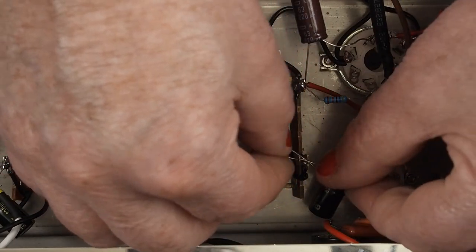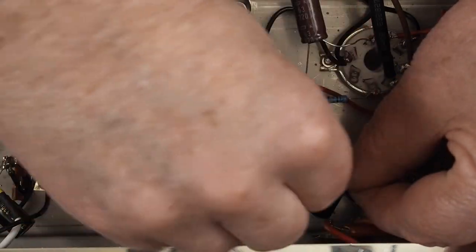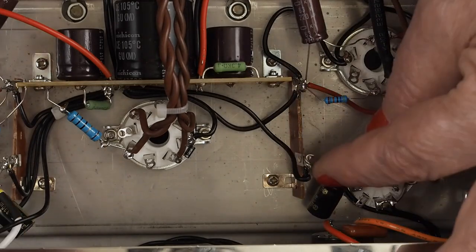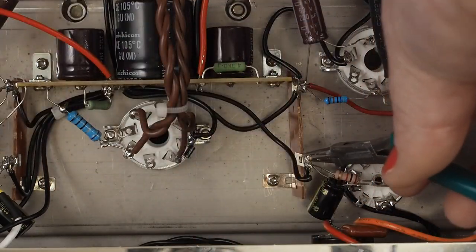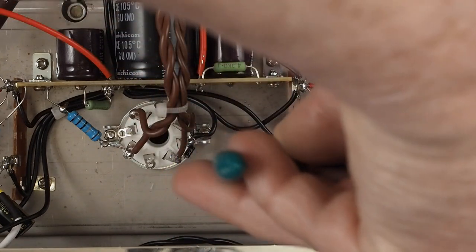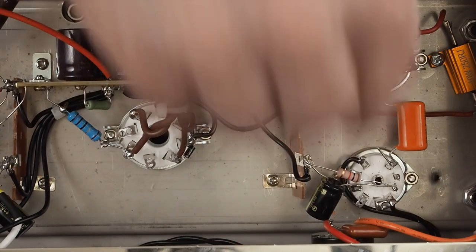That comes across, bend those leads around, clip off the excess. We're going to blow the amp out when we're done to make sure all these little pieces of wire we snip off aren't left inside the amp like they did at the factory. If you watched the other video, I found a piece of one of the little resistor leads just floating around inside the amp — and that's not a good thing.